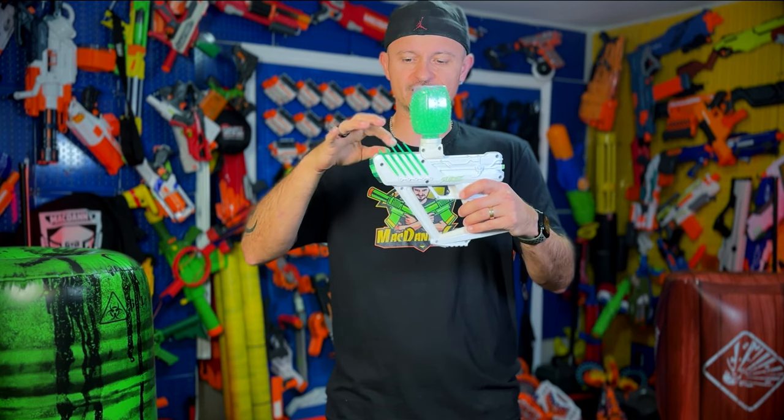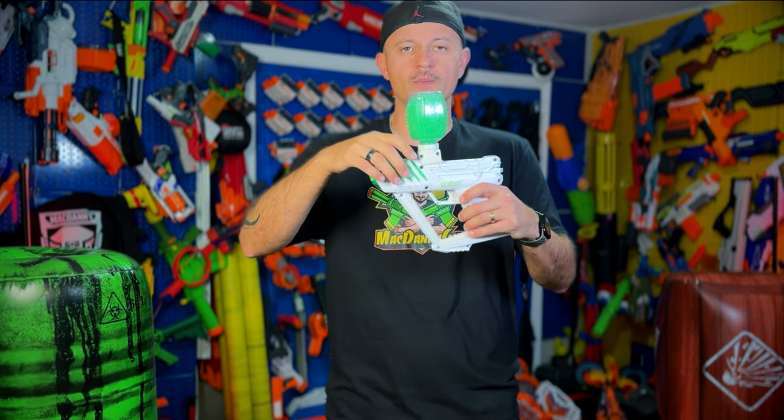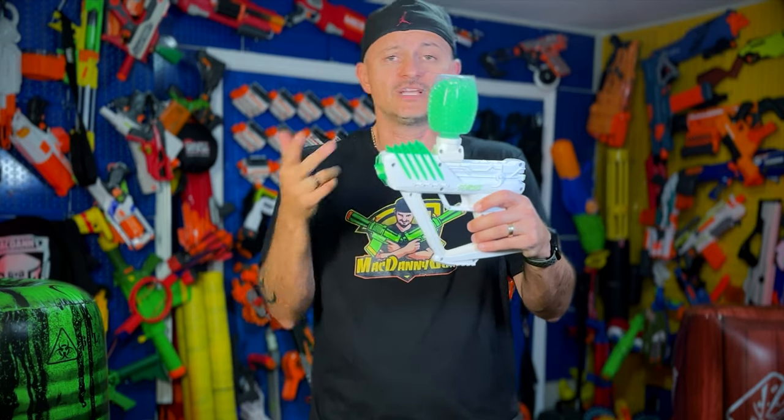A few things to note about the blaster: you have these fins here which are green color right now. You can swap these for a different color and then play a team game — green team versus blue team.